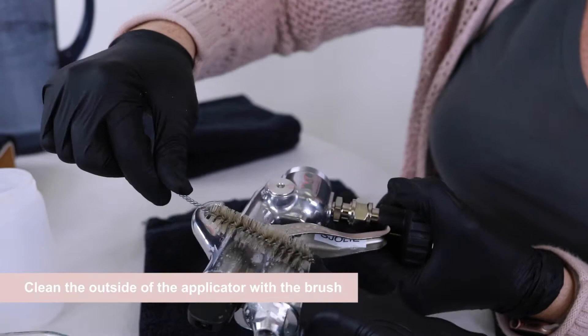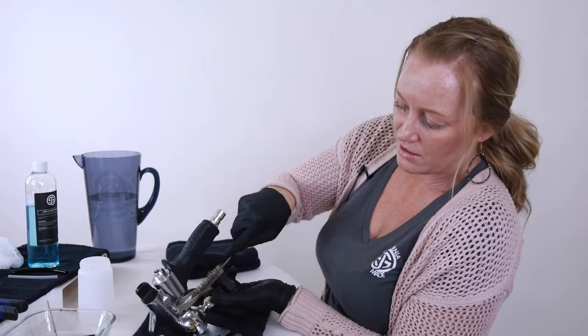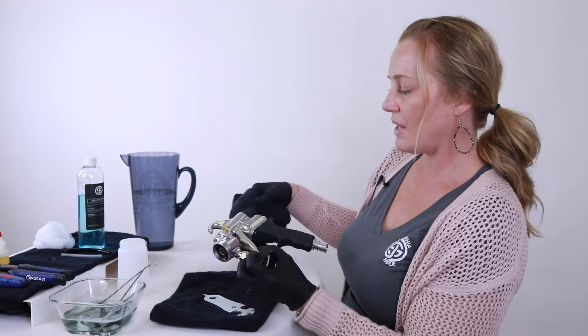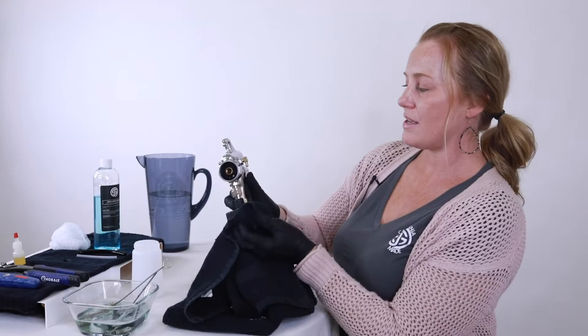Now we're going to clean the outside of the applicator — make sure it's free of any build up. We never want to submerge the applicator in water, but a nice thorough cleaning will do the job just fine. Wipe it free with a dry cloth. I don't really recommend paper towels because the paper towel residue can get stuck in the little crevices and clog you again. So if you can, a dry cloth is best.